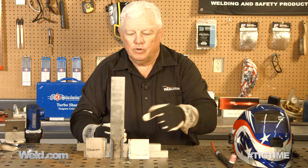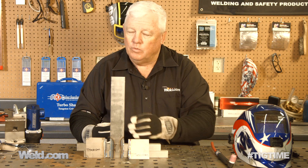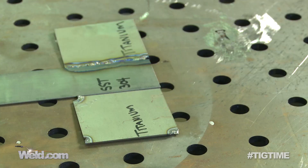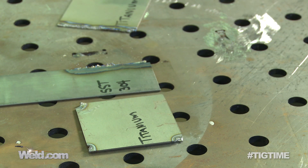Well, both of these metals are weldable — they're just not weldable to each other. I used titanium filler to try to put titanium to stainless. What happened is when it cooled off, it actually created a very fast crack, and this piece actually pushed away about an inch all on its own. It didn't have to have finger pressure or anything else — it just flew off there.